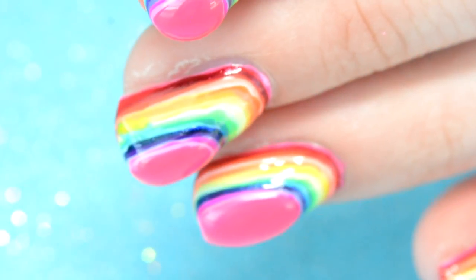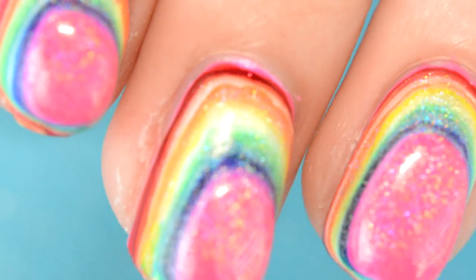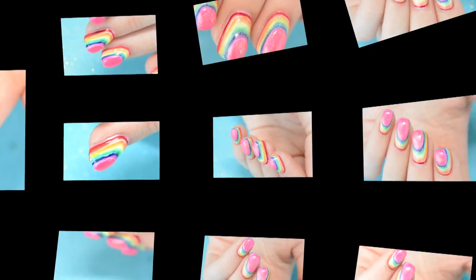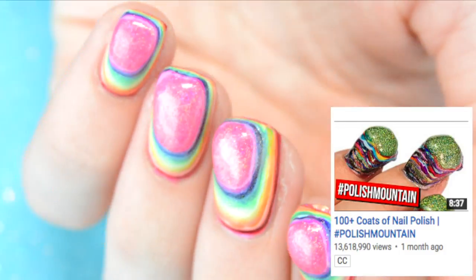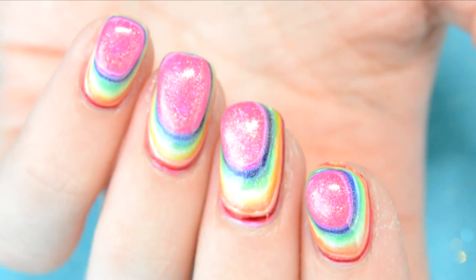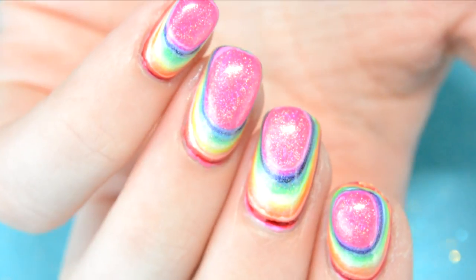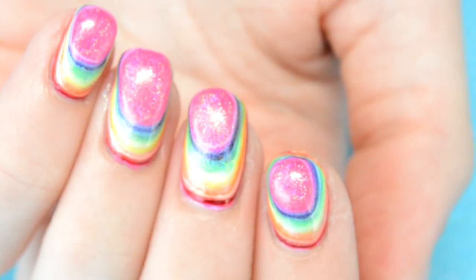Hello, it's Aucardelic13 here. In this video I'm taking on the Polish Mountain Challenge and doing Rainbow Hollow Polish Mountain Nails. This challenge was originally created by Simply Nailogical where she did 100 coats of nail polish on her nails. There will be a link to that video below if you'd want to see that as well. These nails are just something fun to do and they're not something I would usually wear on my nails, just as an FYI.